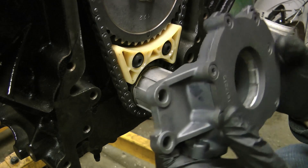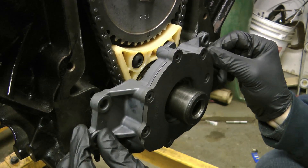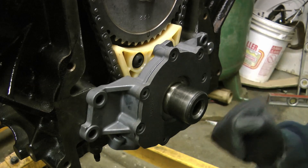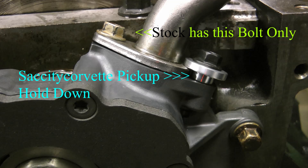Next I installed the oil pump. Make sure you're using the correct o-ring on the pick-up tube because a lot of engines will get low oil pressure because of a bad o-ring. One more thing you can do to prevent low oil pressure is this Sac City Corvette oil tube pick-up. You can see the stock unit only has one bolt that holds in this o-ring, and if you look up on LS1tech you'll see how many people have blown their engines because this o-ring wasn't seated properly. This spacer and extra bolt just helps seat the pick-up tube down better and can pretty much guarantee that you're not going to blow up your engine due to the wrong o-ring.